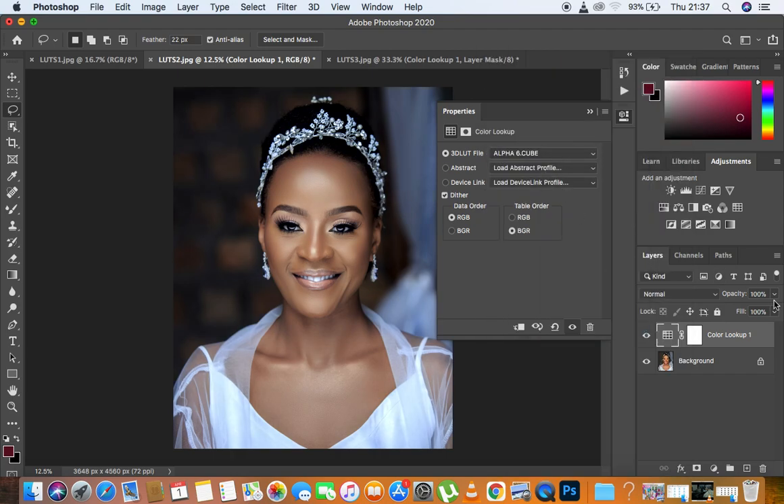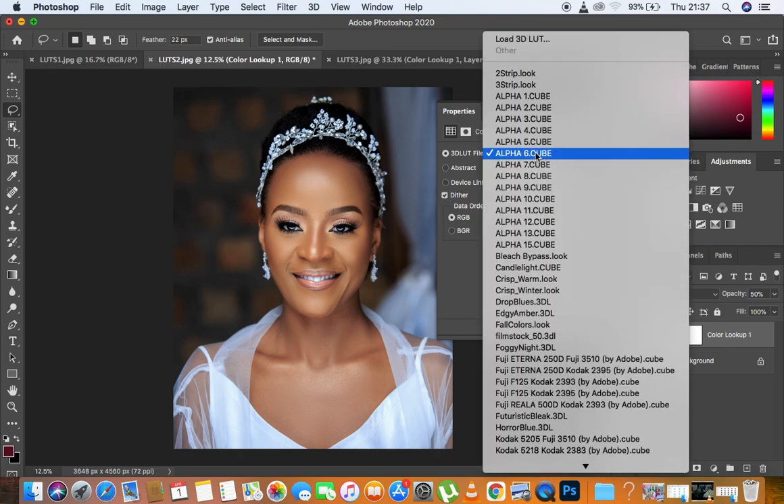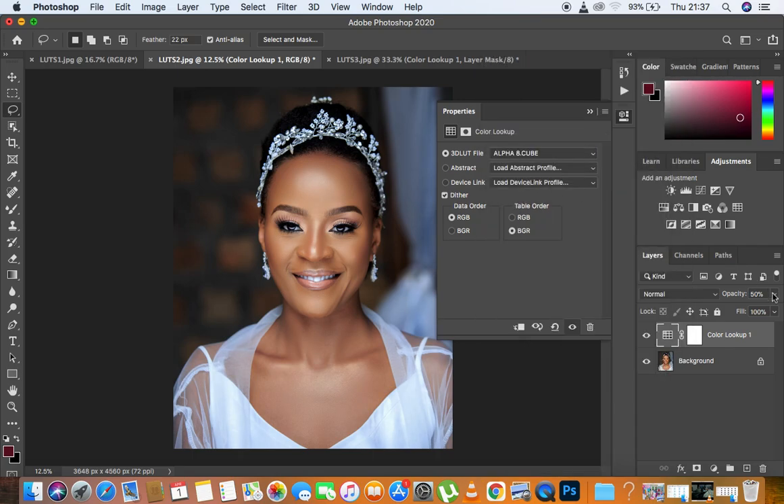I love Alpha six because it is really cooling down the image. Let's see the before and after. These are going to be working for your images because I've really tried to embed everything — for those who want cool tones and those who want warm tones, these are going to work on your images quite well. Let's see Alpha eight, which is going to cool down the image and give you blue tones in the highlights. You can also reduce the opacity — before and after, these are really looking nice and beautiful.